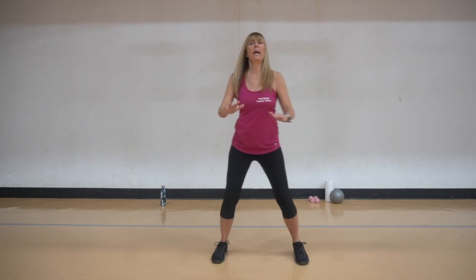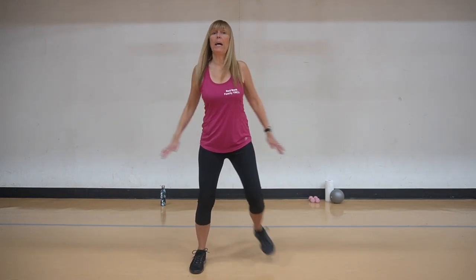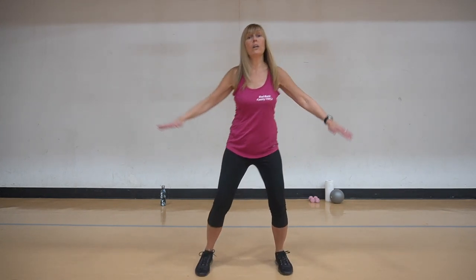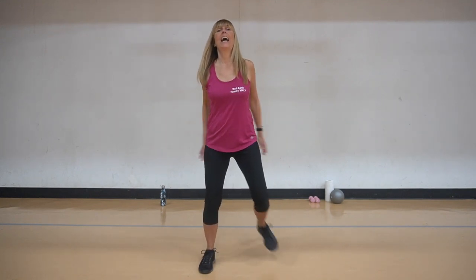Now we're going to kick it back, push push push push. Now as we do these kickbacks, you're squeezing the shoulder blades behind you. Four, and three, and two, and one. From the beginning now - knee lifts, we keep adding on.